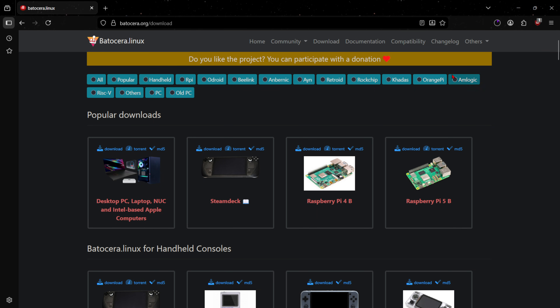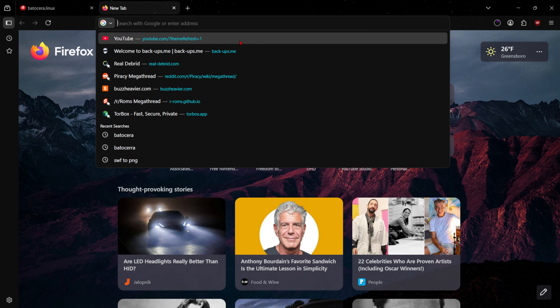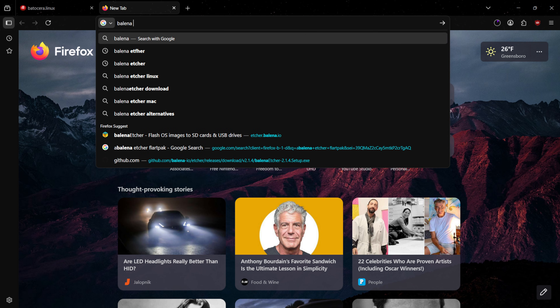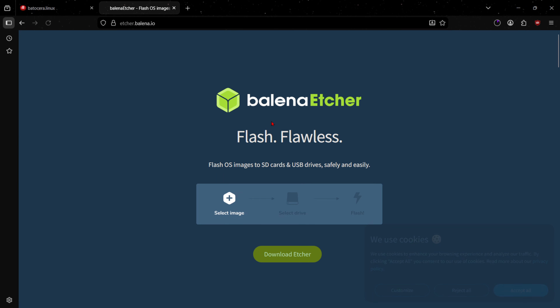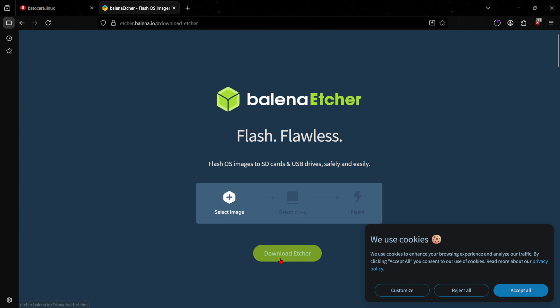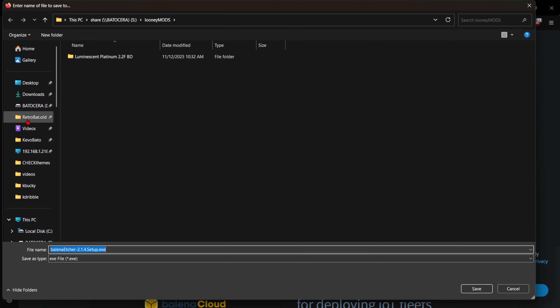While that's downloading, we need one more program. Whether you're running Windows, Mac, or Linux, the link will be different, but we're going to search for Balena Etcher. Click the top link — if it's not the top link for you, look for what you see on your screen now. Click the Download Etcher button, and it'll take us down to the bottom where you'll see the Windows option, the Mac option, and the Linux option. Whichever one you're using to install Batocera, just grab it. For me, I'm getting Windows — click Download and save it.